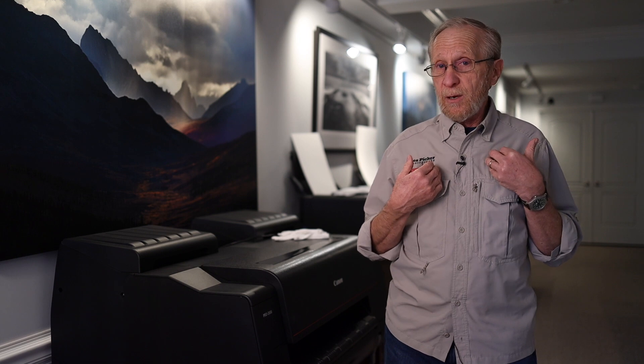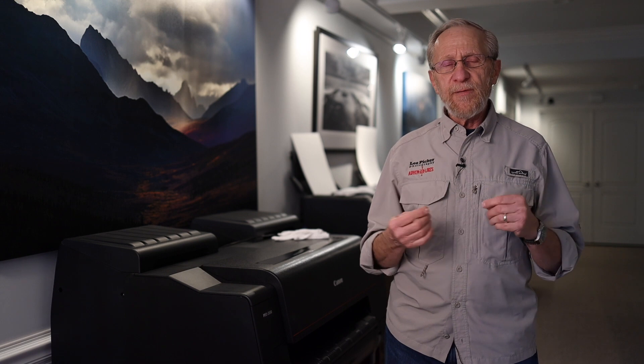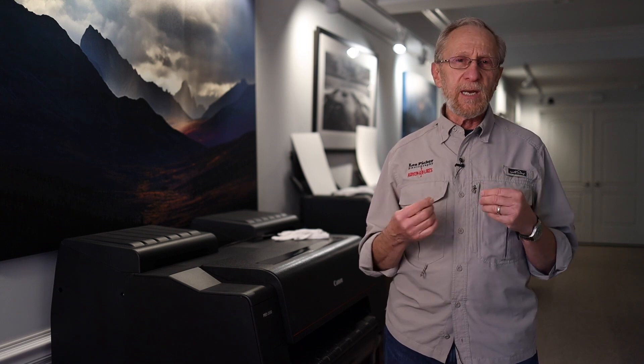So the question is, do I print every image that I take on paper? No, far from it. But I really feel that you can't experience an image to its fullest extent unless you actually print the image.